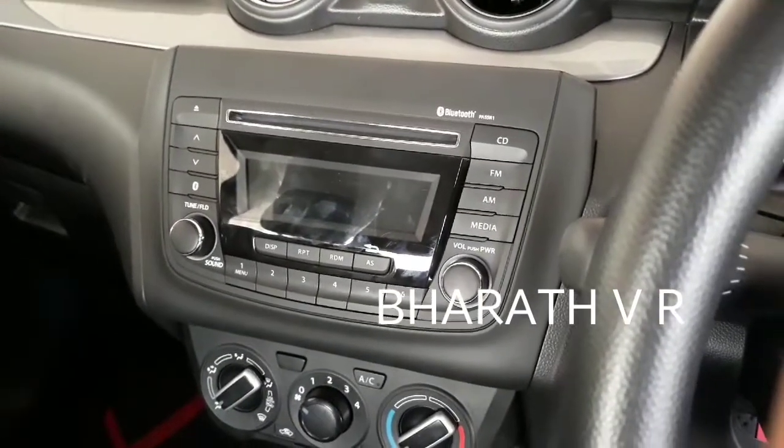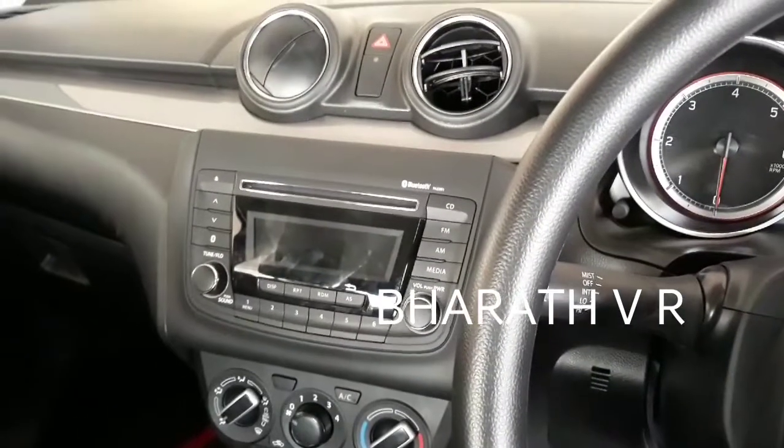The gear leather is very good in quality. You can see the music system — Bluetooth is embedded in that music system, and FM radio is also there.